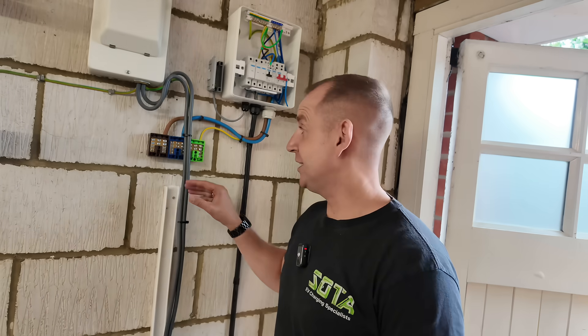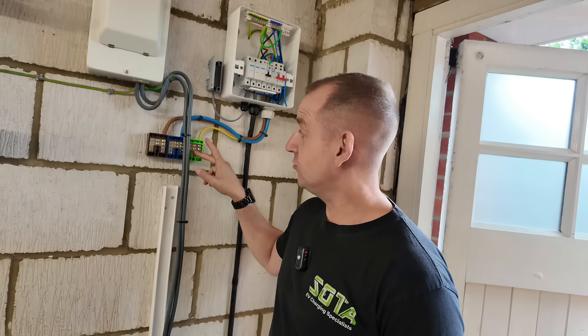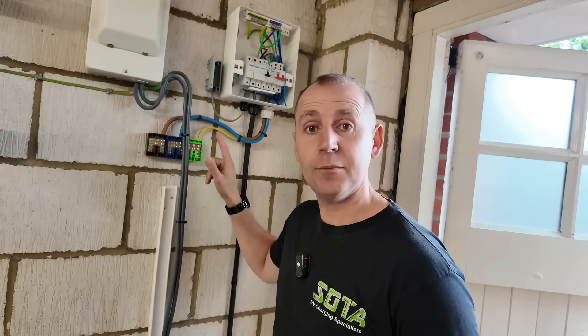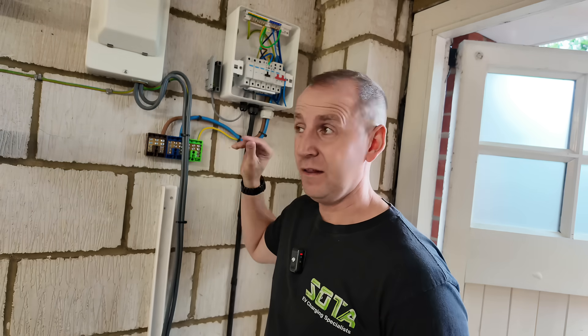Because I'm splitting the meter tails, you can either install a Henley block or you can install 100 amp terminal blocks. My advice to you would be use 100 amp terminal blocks — they're cleaner, they're nicer, they're a better actual product. A little bit dearer, but let's up our game and do the best job possible. These are the Proteus ones.